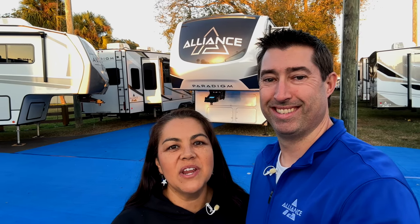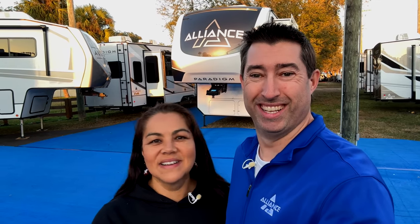What do you think of the brand new Alliance Paradigm 375RD? I think Alliance nailed it — this is a freaking awesome floor plan. We're so excited. It's absolutely gorgeous. I love the innovation and the upgrades they've done since ours was manufactured. I think I might have to very seriously consider upgrading this year. Make sure you go to VenturesomeCouple.com — we have brand new merch: sweatshirts, t-shirts, and more. Most importantly, give us a thumbs up, like, and subscribe. Enjoy every moment.